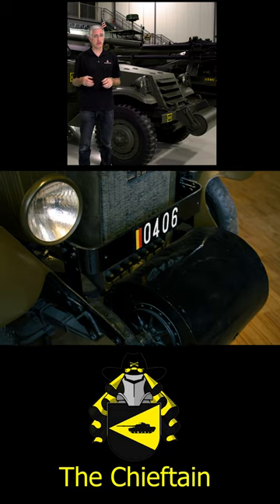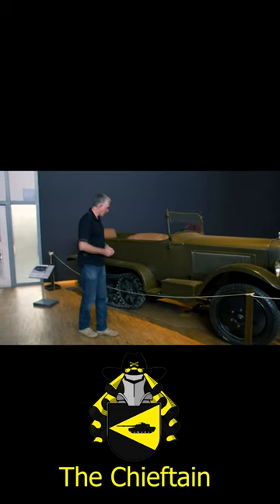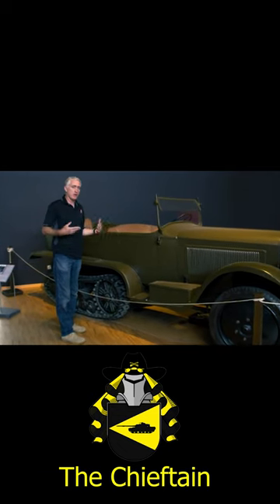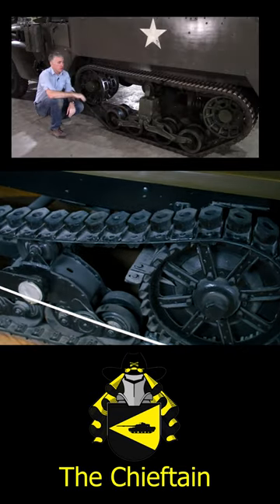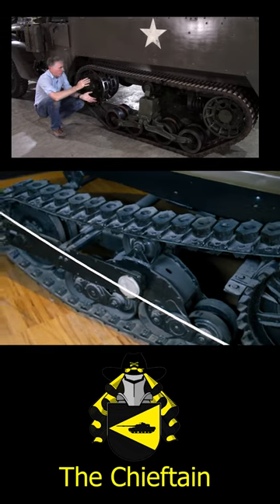Starting at the front with the unditching roller — front wheels weren't driven in this vehicle; that was an American addition. The drive shaft comes back just like a typical car drive shaft, where it goes into a differential out to the side, drive wheel at the front, rubber band track. And you can see the little quad bogie towards the rear.